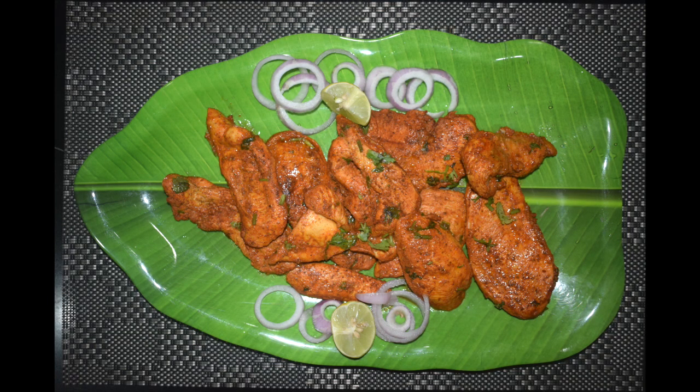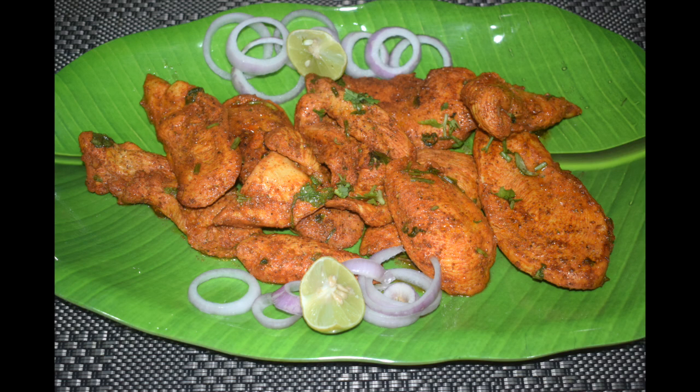Do give it a try. I am sure you will enjoy this yummy chicken fry. Thanks for watching. Please like, share and subscribe to my channel. Do not forget to click the bell icon to get notified as and when I upload a new recipe. The list of ingredients is given in the description box below.